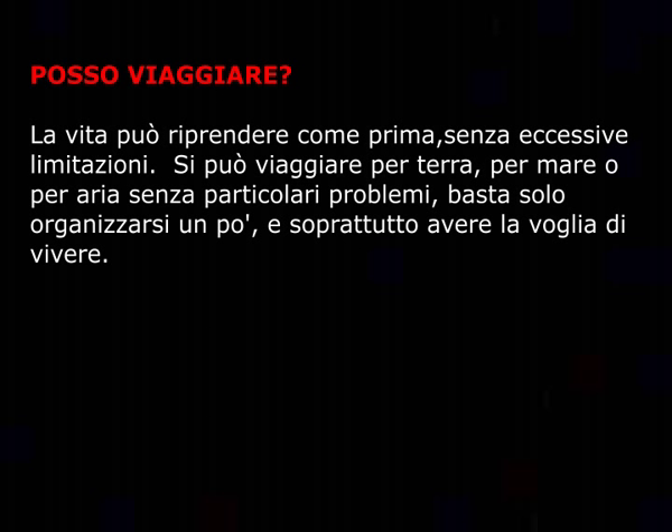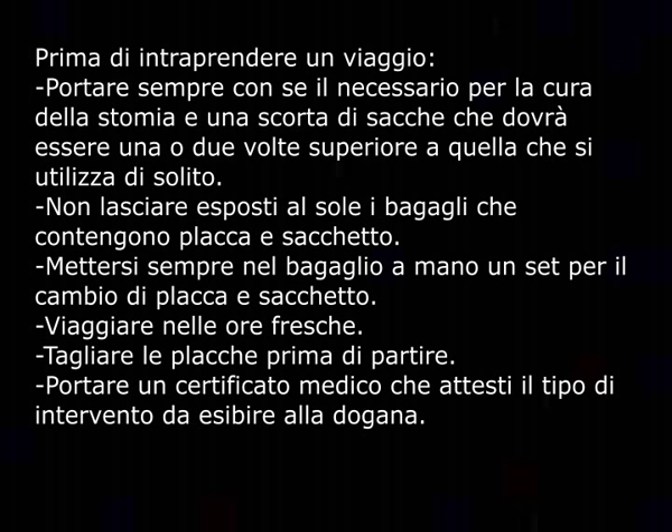Posso viaggiare? La vita può riprendere come prima senza eccessive limitazioni. Si può viaggiare per terra, per mare o per aria senza particolari problemi, basta solo organizzarsi un po' e soprattutto avere la voglia di vivere. Prima di intraprendere un viaggio: portare sempre con sé il necessario per la cura dello stoma e una scorta di sacche una o due volte superiore a quella che si utilizza di solito; non lasciare esposti al sole i bagagli che contengono placche e sacchetti; mettere sempre nel bagaglio a mano un set per il cambio; tagliare le placche prima di partire; portare un certificato medico che attesti il tipo di intervento da esibire alla dogana.